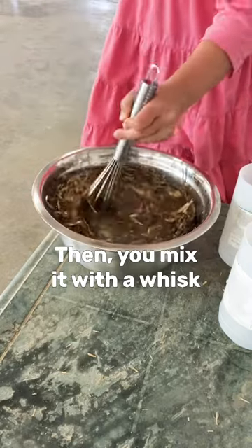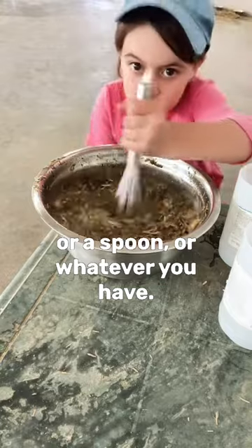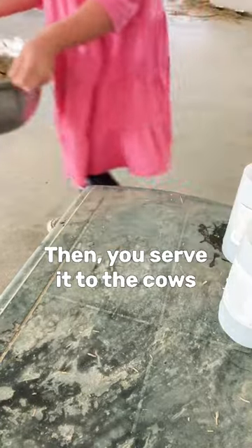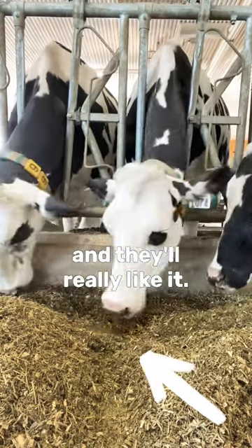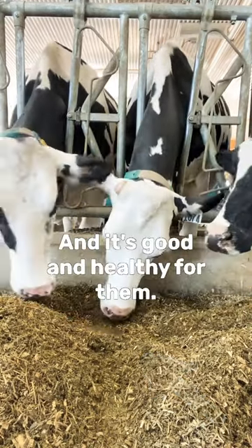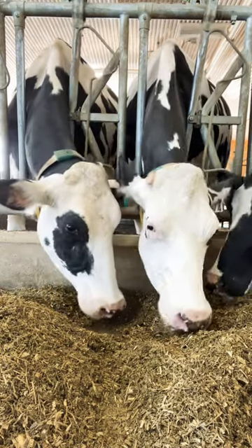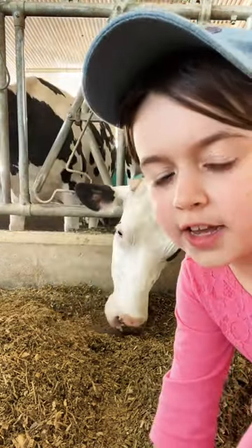Then you mix it with a whisk or a spoon or whatever you have, then you serve it to the cows and they'll really like it and it's good and healthy for them. Cows really like it.